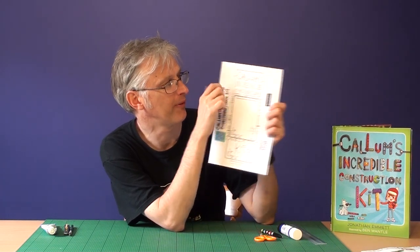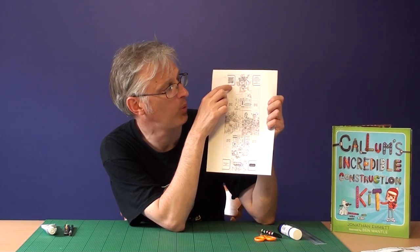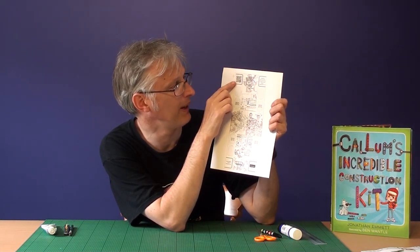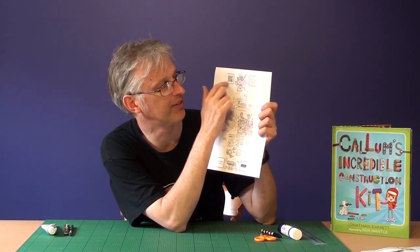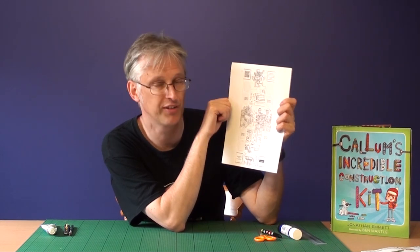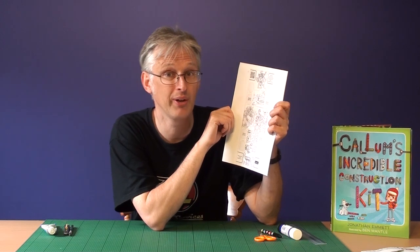If you've got it the right way round, you should find that when you've got the front facing you, these black and white words 'Callum's Incredible Construction Kit' are at the top of the page. And when you turn it over, this square with a QR symbol is also at the top of the page. So when you turn it over, Callum's Incredible Construction Kit is on one side, and then the QR symbol with the three little black squares in the corners is on the other — it needs to be that way up to work, so that's quite important.